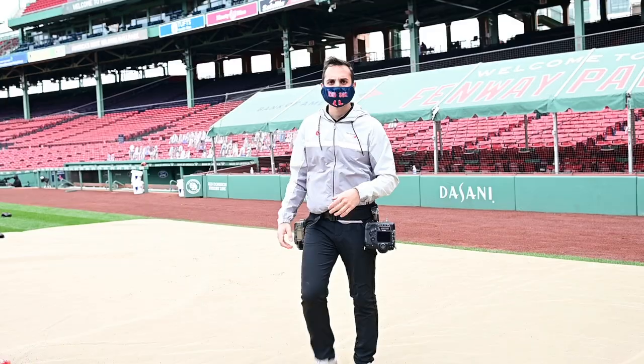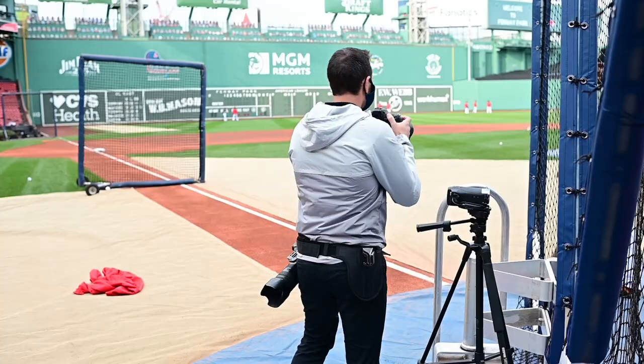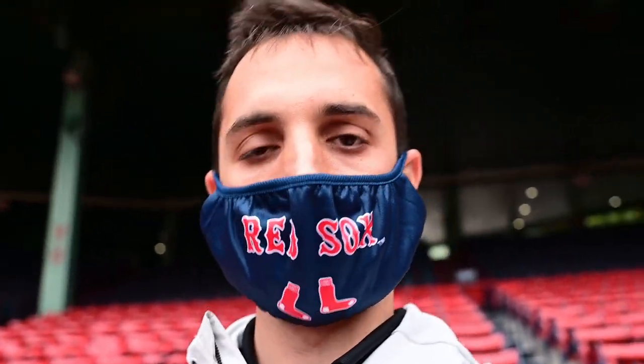I've been using this for the past few days here at Fenway Park during Red Sox games. It definitely takes a little bit of getting used to, but I feel like I'm at the point now where I'm pretty comfortable with it. We've got batting practice down on the field, so I'm going to put the belt on and give you guys a live test run. I've got the belt on — two Nikon D5 bodies strapped on, one with a 24-70 lens and one with a 70-200 lens.